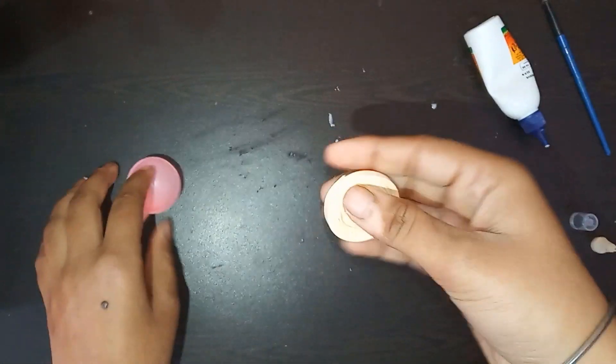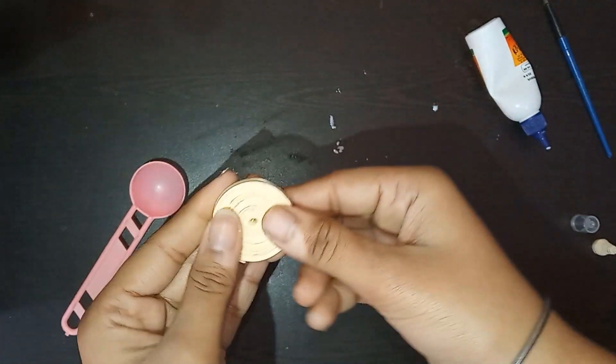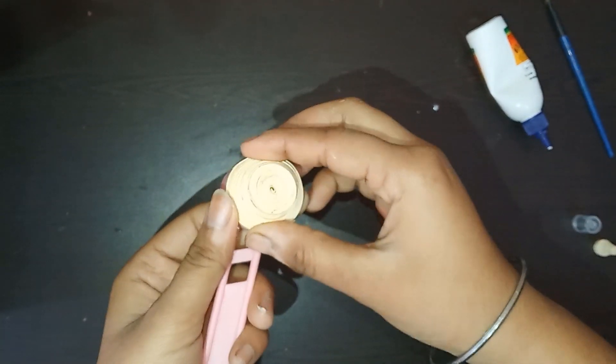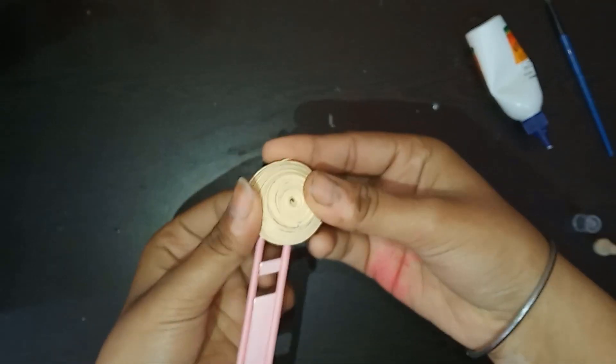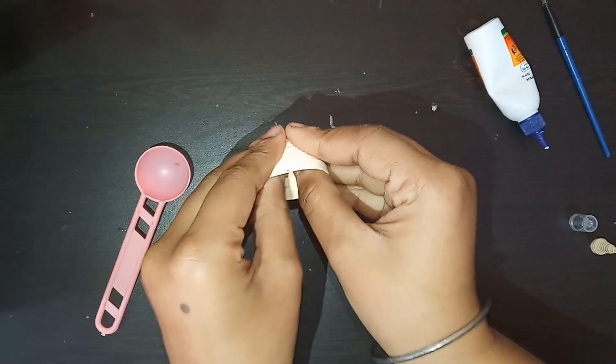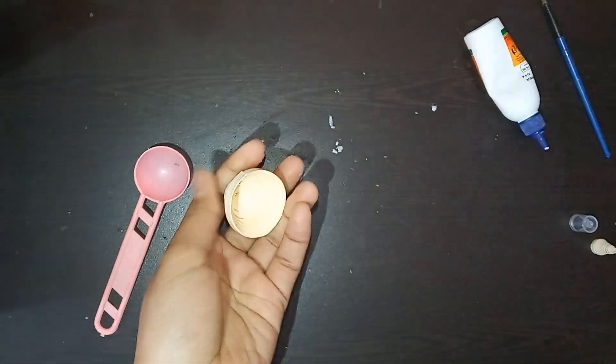For the body, I have taken 10 strips of 5mm strip. I am giving it a dome shape using a spoon — you can use your fingers as well and make it a bit deeper. Don't make it too long or too short.